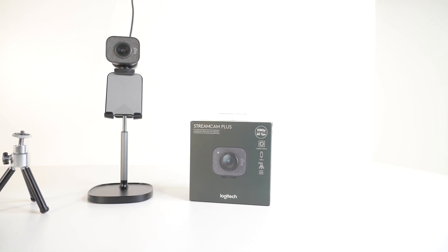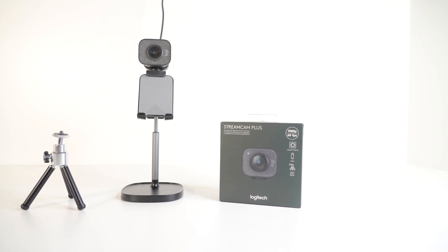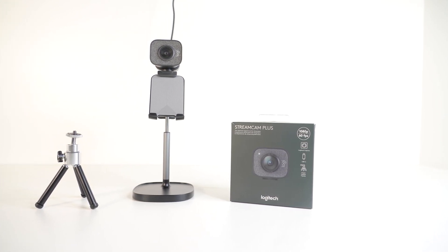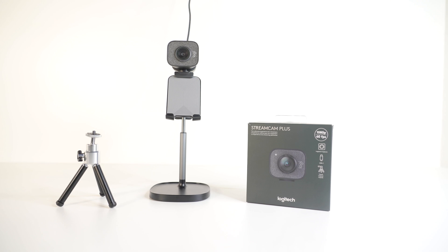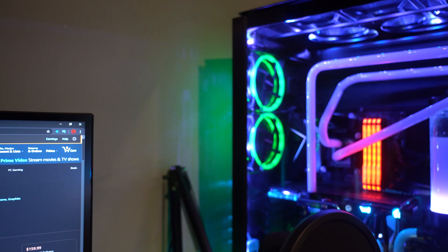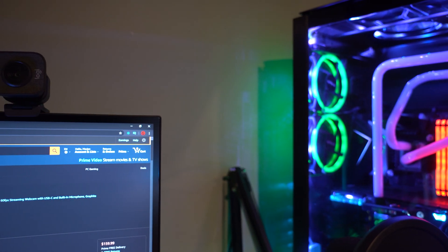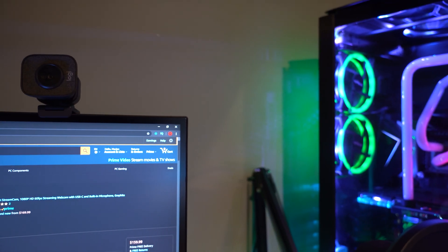First up, what's in the box: you get the Logitech Streamcam Plus, a mini tripod, a monitor mount, and some instruction manuals. We're going to compare this Streamcam to the Logitech C930, since Logitech is focusing on marketing this camera towards new streamers and beginners. One thing I like about this camera is you can mount it either vertically or horizontally with ease.